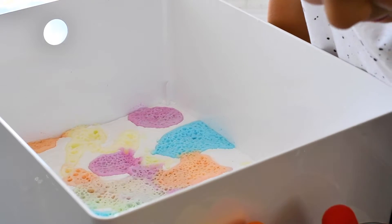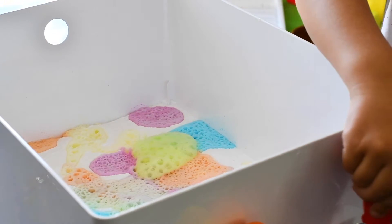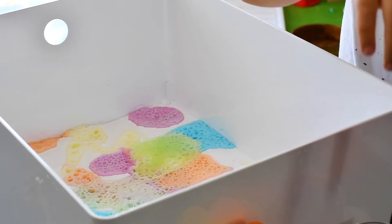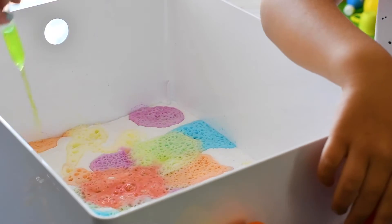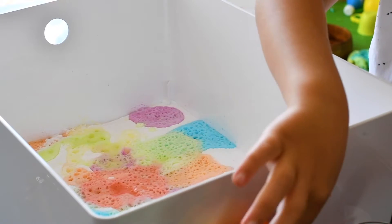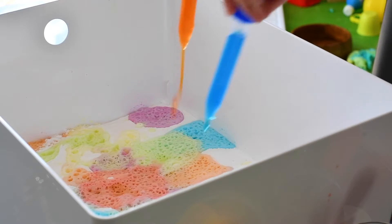I would like to add some green color. And red and purple! Red and purple! So we're going to mix up everything right now? Yeah. More than one color! Many colors!